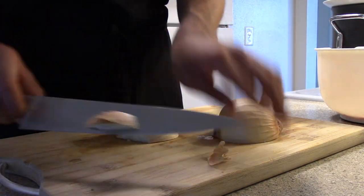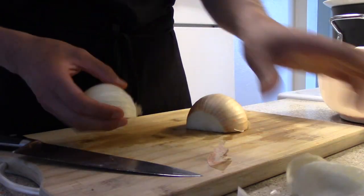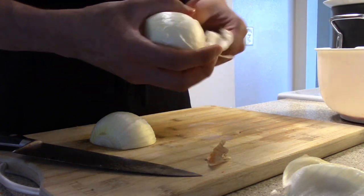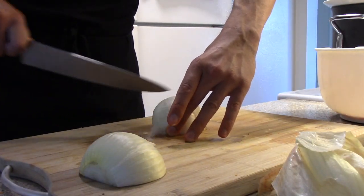Now onto your onion. Cut the onion in half and peel back the outer shell. Then take your first half and cut in half again with the base still attached. Cut vertically into strips. Once those strips are made with the base still attached, cut horizontally into small dice-sized pieces. Then last, cut off the base.